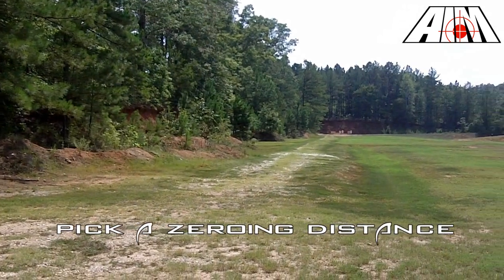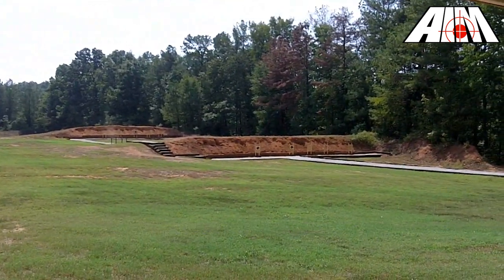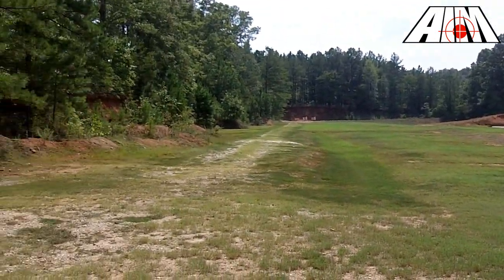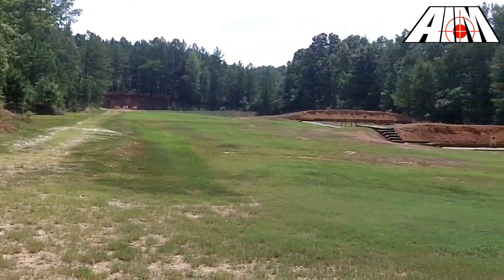Determine your zero distance — there's no magic number. I personally zero all of my optics at 200 yards. To decide which zero will meet your needs, consult 3-gun specific shooting forums to ask questions. A few are listed in the comments and info field.